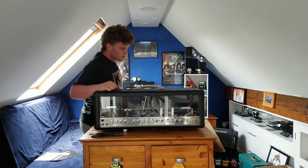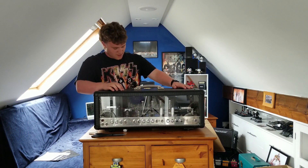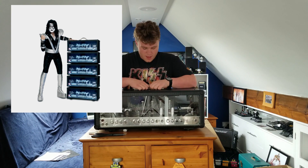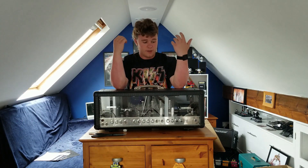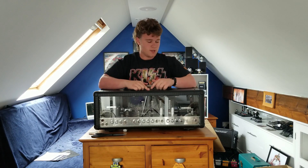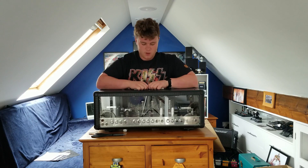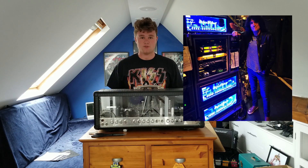For those of you who still don't know what it is, this is the Hughes & Kettner Signature Tommy Thayer Duo Tone Amp. They were a limited run in production between 2008 and 2014, and they're the ones that he still uses to this day live.